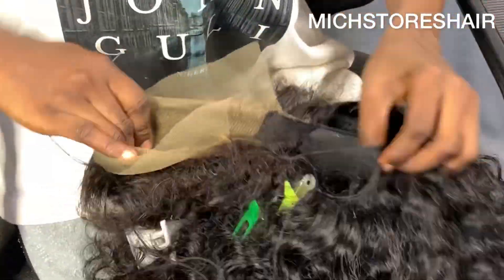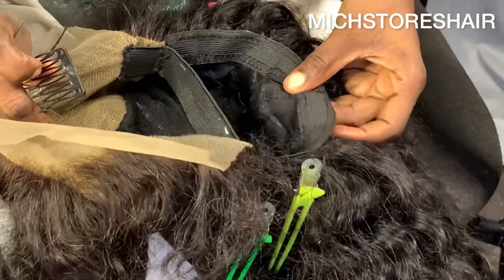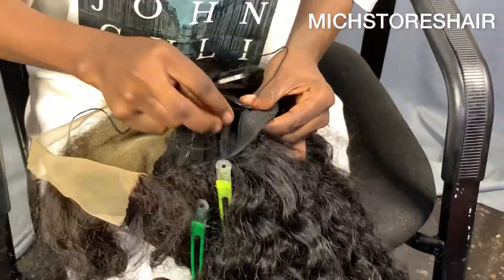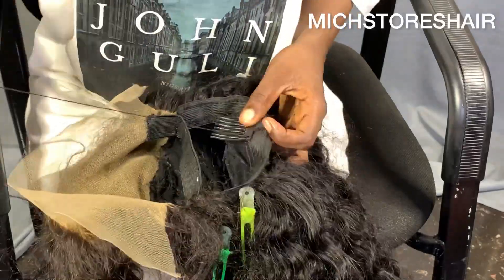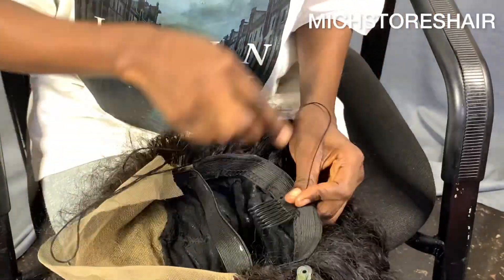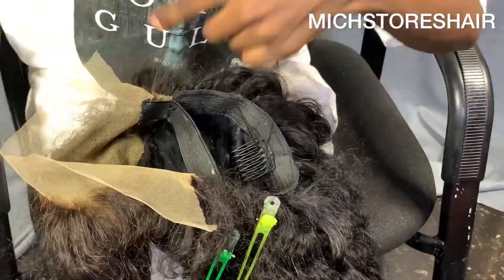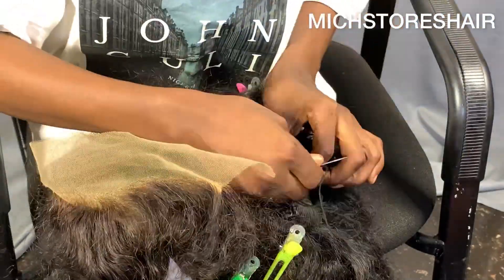So you sew both sides like that and secure it — it's beautiful, the elastic is holding well. Next thing is to be fixing our combs so that you secure the client's wig or your wig properly. You place it on the back and sides, wherever you want to put it, then you start stitching it, making sure it's secured and it doesn't spoil.